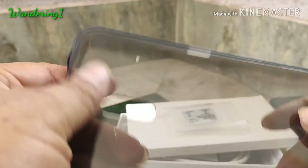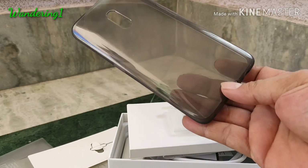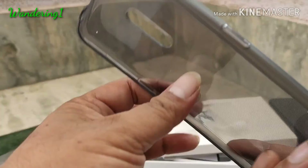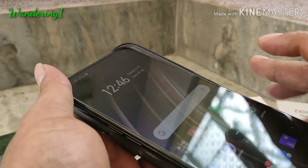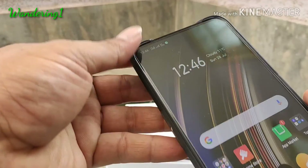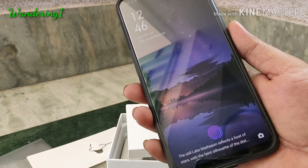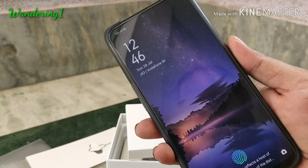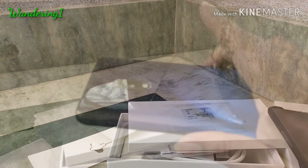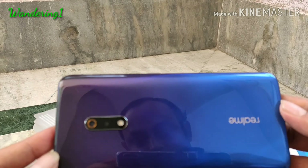There is also a very good case inside the box. It's not very soft — it's a mixture of soft and hard, black shaded. I'm going to set the phone inside the case. There is an on-screen fingerprint sensor. Note that there is no headphone included inside the box.